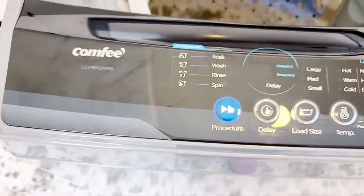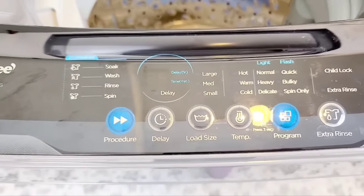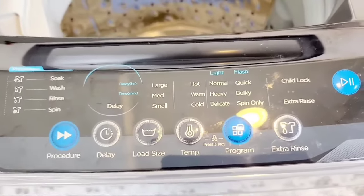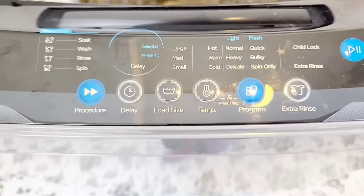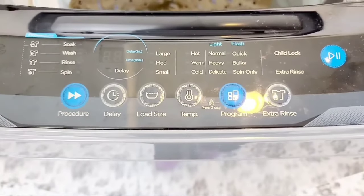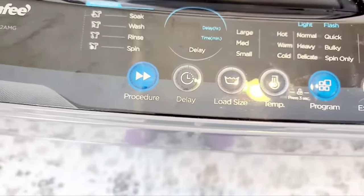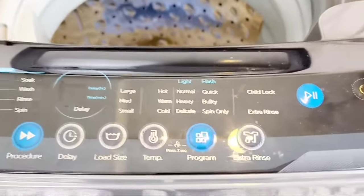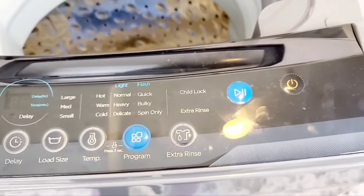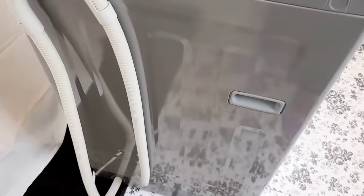When it comes to the control panel, this thing is awesome — it is all LED and push control. I love the fact that I can now do a heavy load, a light load, a delicate load. I can even set a delay so it doesn't start until an hour later. That feature, along with extra rinses, is really cool.